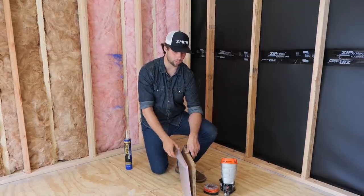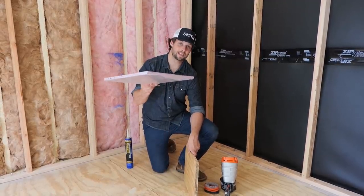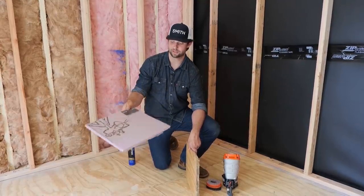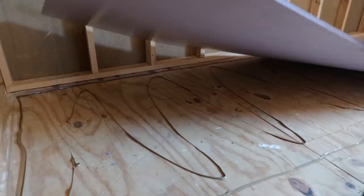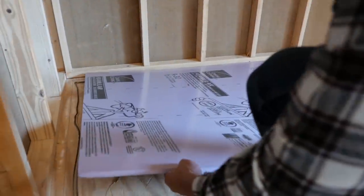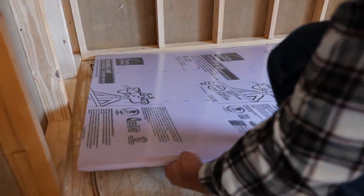So we needed to treat that, but we don't have a lot of room. It's a shed, it's not that tall, and I'm a pretty tall guy. I didn't want to give up a whole lot of floor space. So what I did is I went with a half-inch XPS foam board. This is the Owens Corning foam board — hashtag not sponsored — this is their R3 half-inch.